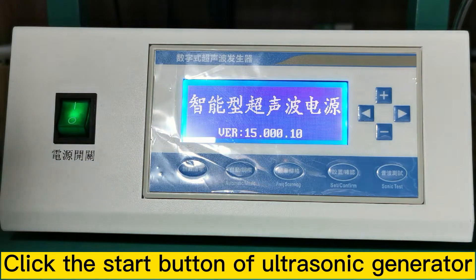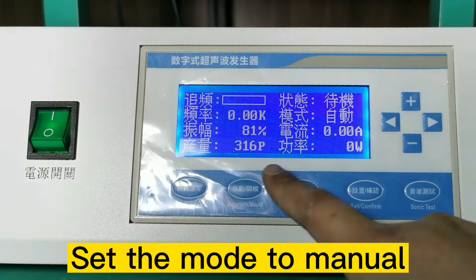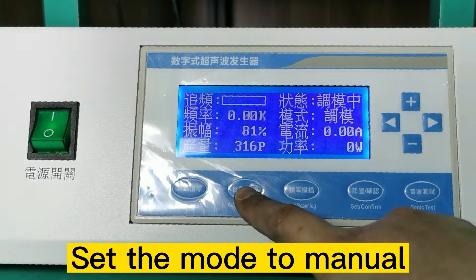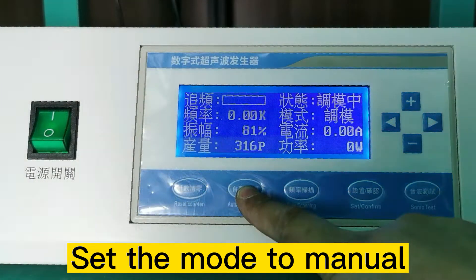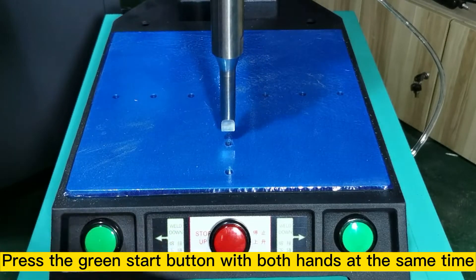Click the start button of the ultrasonic generator. Set the mode to manual. Press the green start button with both hands at the same time.